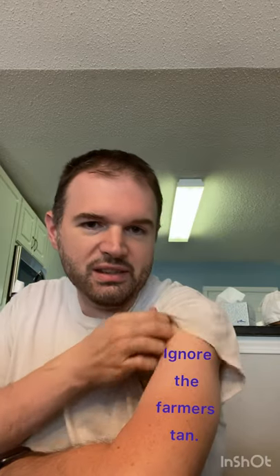So I had an EKG done the other day, and they put these stickers on you all over your chest and everything, and they hurt when they come off.